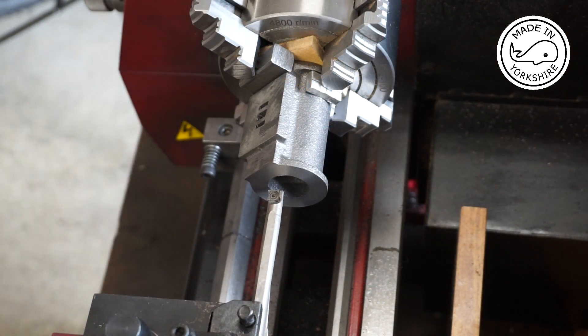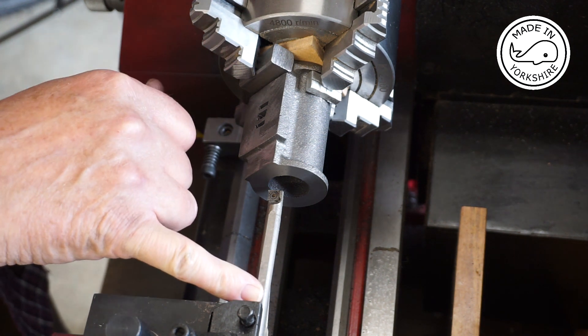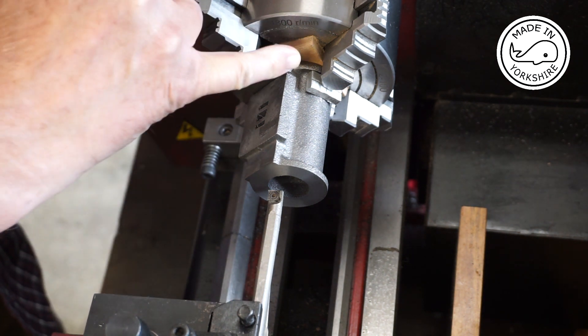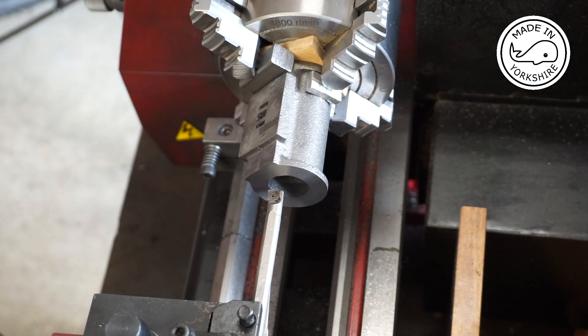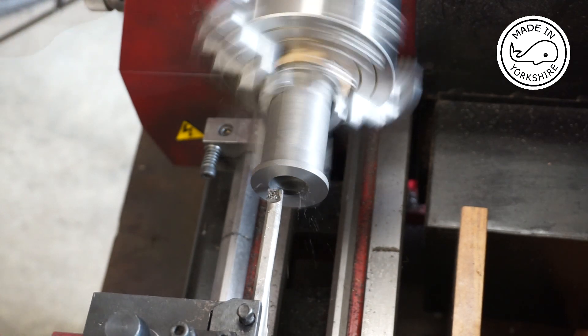I've put the boring bar in and I've put a little mark on it which denotes when I've got to the end of the cylinder. I'm going to take a tenth of an inch out using a roughing cut on the power feed.